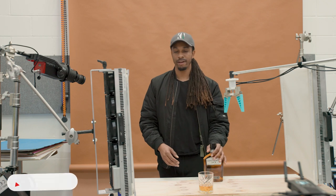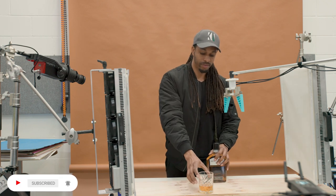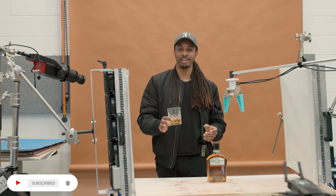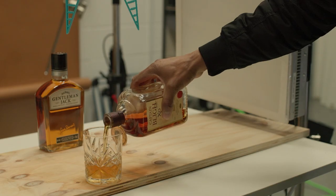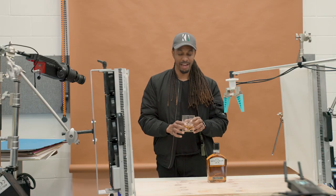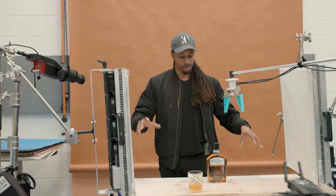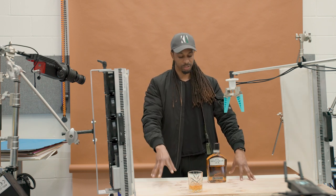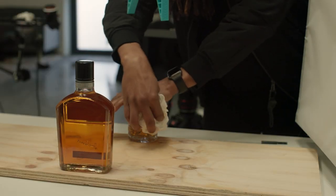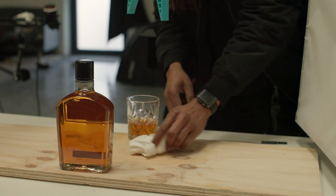I'm going to start with the props. We have the product — the whiskey — and we have a glass with something in it. It's actually rum in this glass, which is a bit of a sacrifice to waste rum. We're also going to have some ice to drop in. We've got the surface, a bit of plywood, to create a more natural darker wood tone effect for this shot.